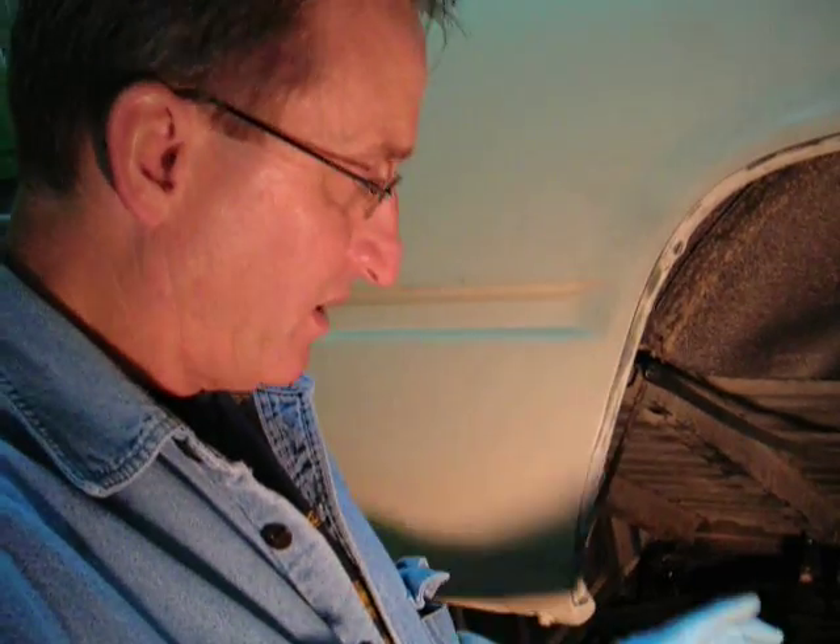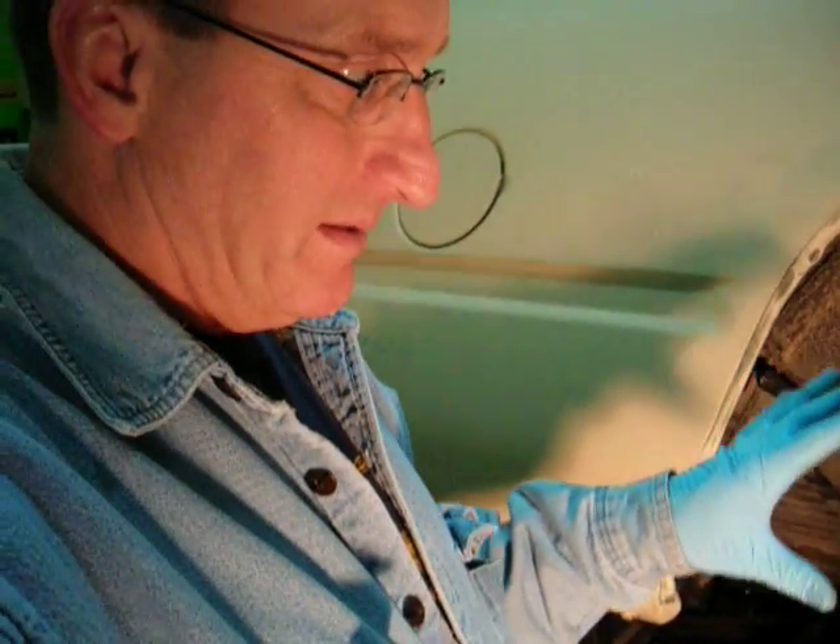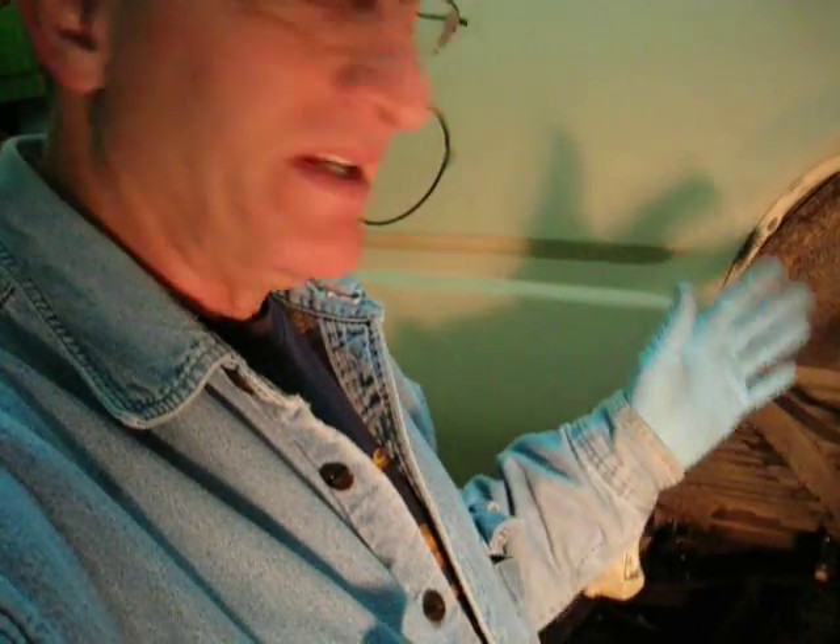Nothing's worse than not being able to see what you're trying to look at, so I went ahead and got a light, and I've got the tilt bed. This is tilt bed part — who knows, six out of a hundred. But anyway, this is everything. It's functioning.